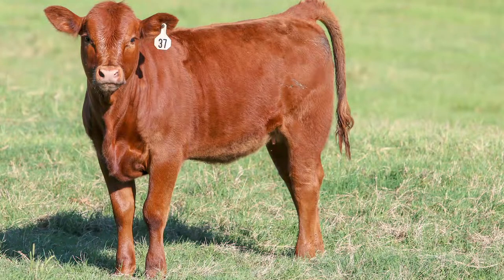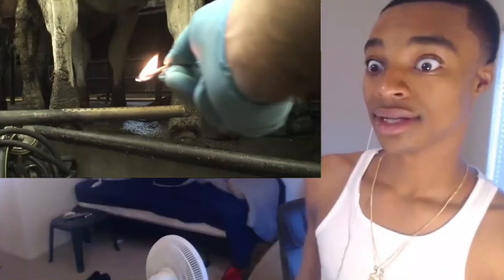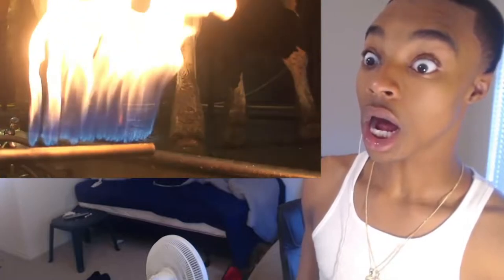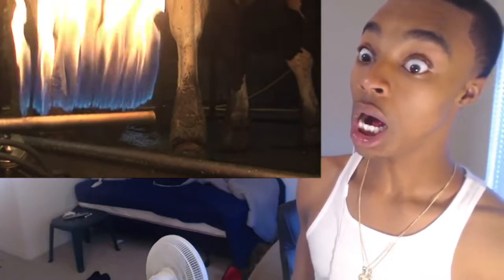Rarely do I ever hear anybody talk about cattle for beef purposes though. I thought I was done being shocked. Just when you thought you'd seen it all, animal agriculture springs a new, lovely surprise on us.